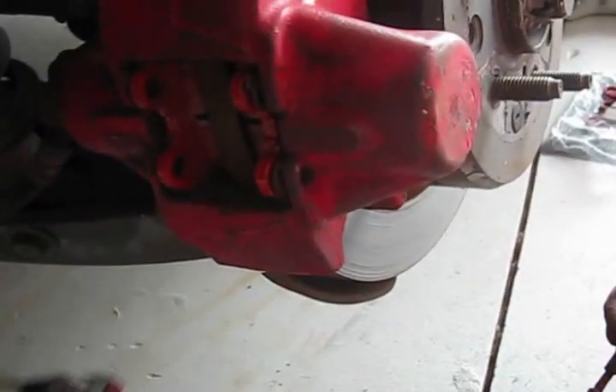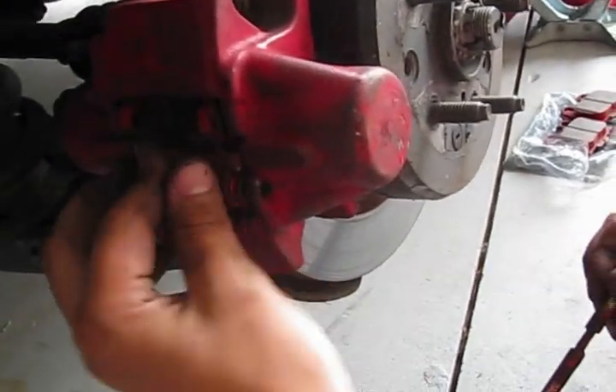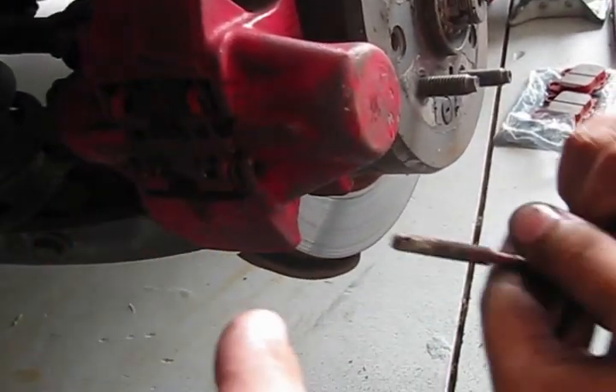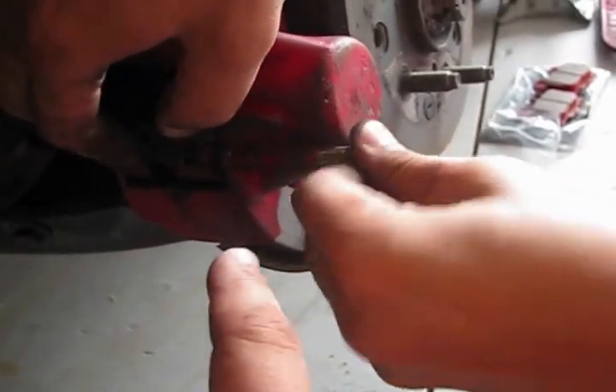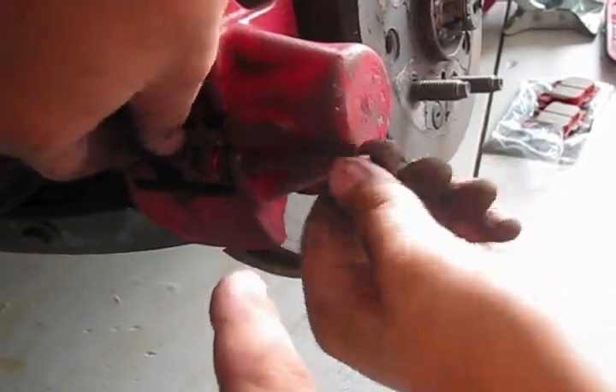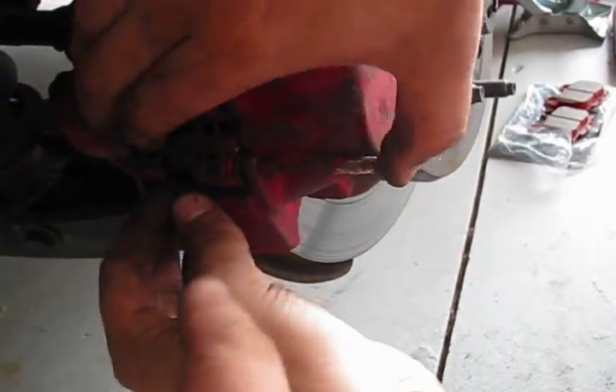When you put the new pads in, you have to put this sleeve back in, holding it with your hand, and you have to put this mounting bolt in. When you put this mounting bolt, you will need to secure it with a clamp on the other side.